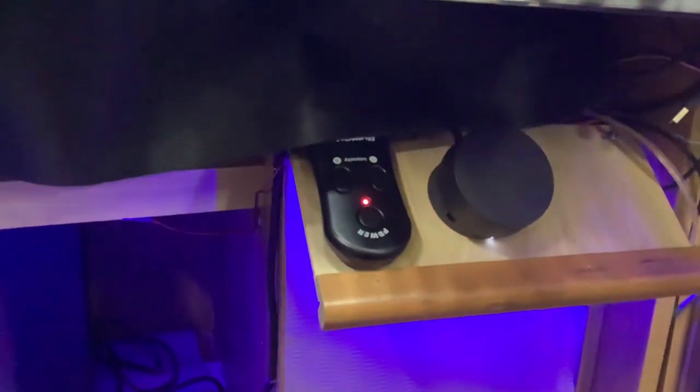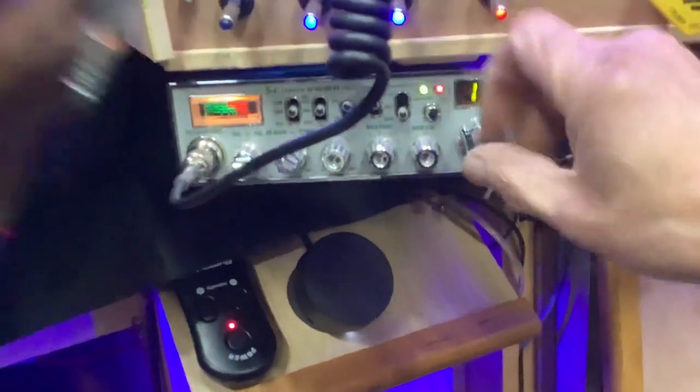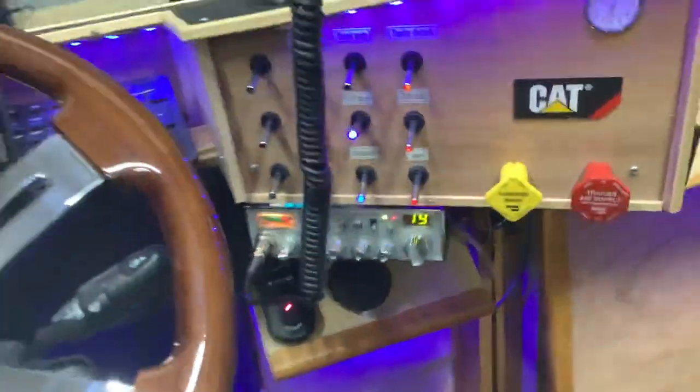Down here is the ButtKicker controller and my volume/power control for speakers. The CB radio — I forgot to turn the power up — you can change the channels, but it's just for looks now. Obviously there's no speaker in it anymore; it's through the game.